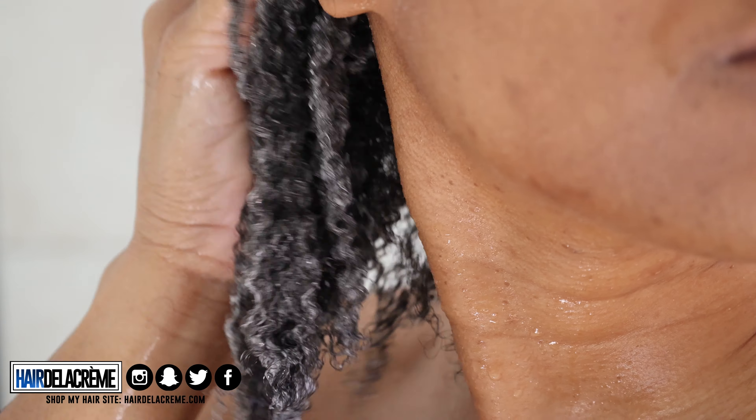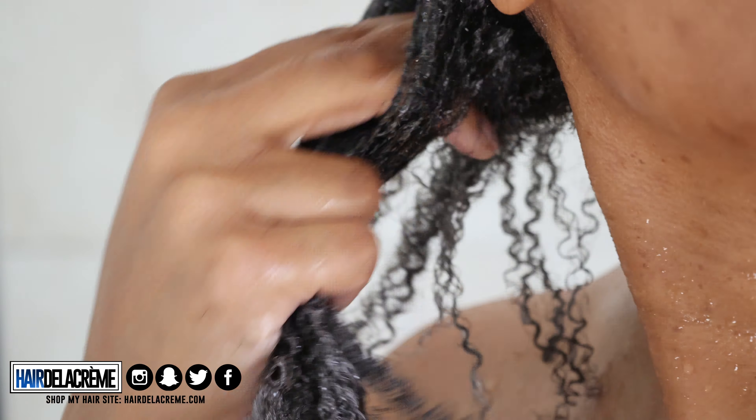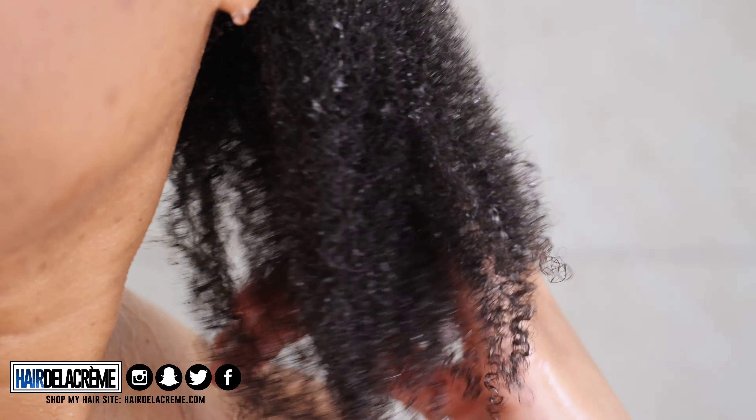I'm going to apply the shampoo to the roots of my hair and then work my way down, then add some more shampoo to the ends and work my way up. One thing I noticed as soon as I shampooed my hair is that my hair was getting super defined. I was shocked by how well the shampoo was defining my curls — it was amazing. So I'm going to rinse that out and show you what my hair looks like after the first application.